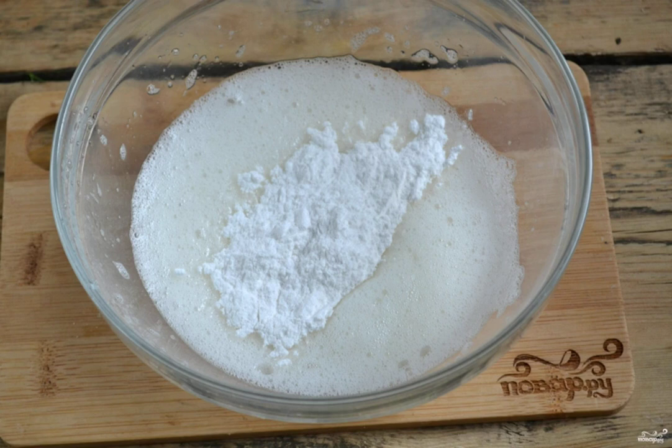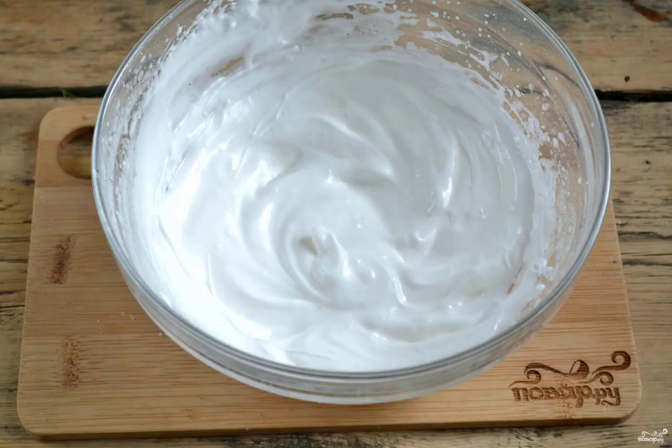Beat the protein at low speed of the mixer for a few minutes until the mass turns white and thickens. Then add powdered sugar, increase the speed of the mixer, and beat until thickened. Control the degree of density yourself.